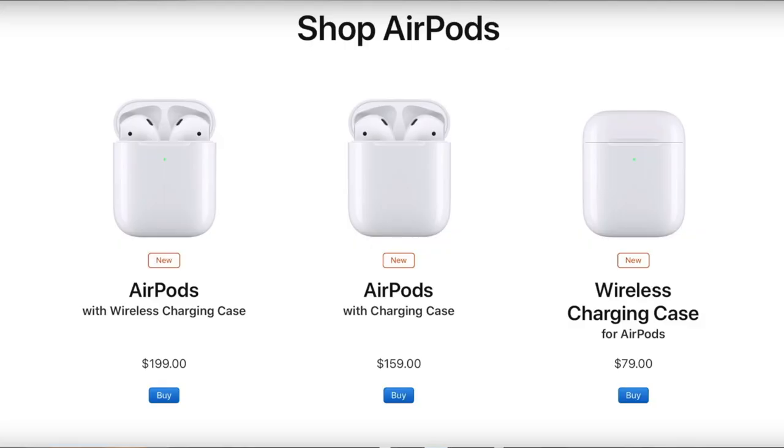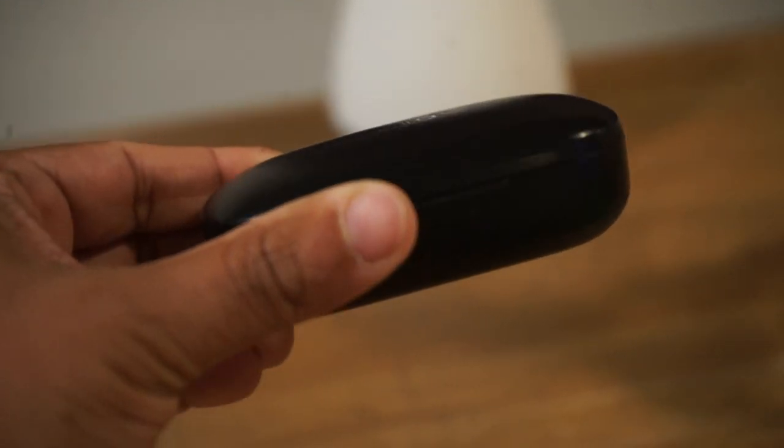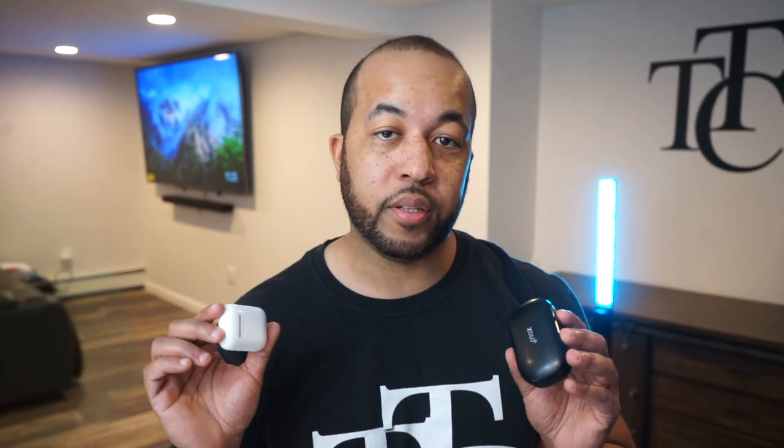Apple's AirPod 2s are literally the most popular truly wireless earbuds in the whole world — that's a fact. I wanted to provide you guys with a cheaper alternative if you didn't want to spend $200 or $160 depending on the combination. I've been using these Zolo earbuds for about a year now, and they're very good for the price point at about $80. I'll give you a comparison so you can decide which is best for your needs.